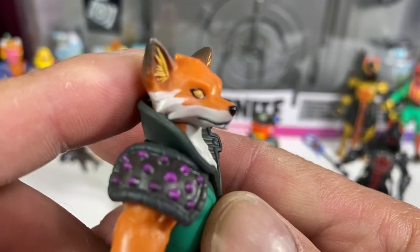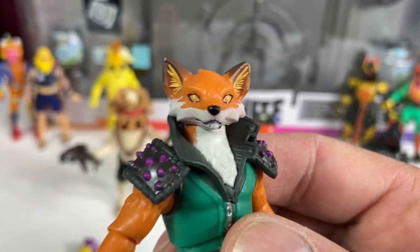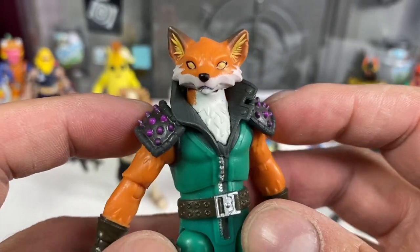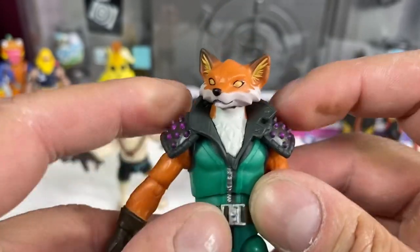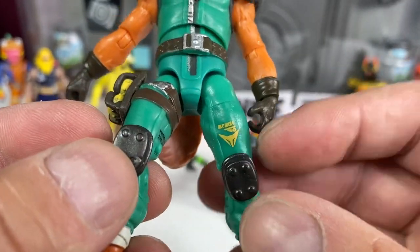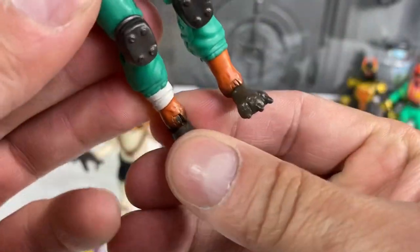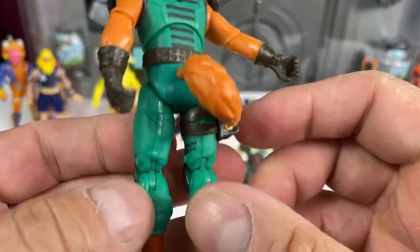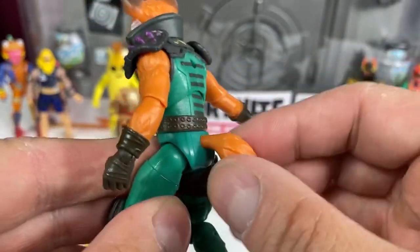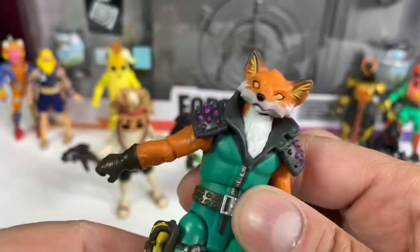Phoenix! A figure we've been waiting for for a long time. I like his ears - some stuff going on there. I like the spikes on the shoulders, very cool. Kind of harder plastic all around. He's got these grenade things going on, a little paint application. I like his feet - he's got some cool feet, knee pads. He has a tail that goes around with a little paint at the end. Back of his shoulders looking really good. Phoenix is looking good.